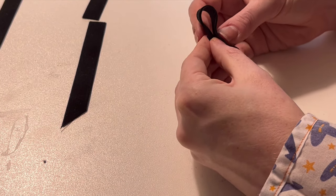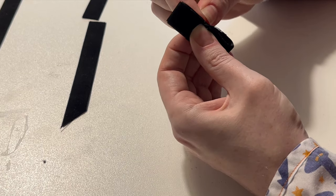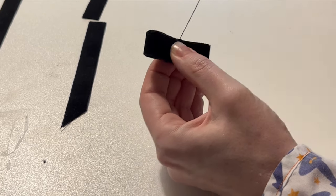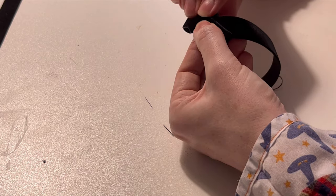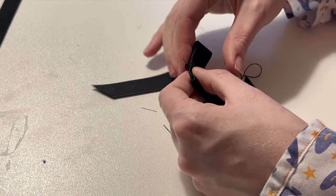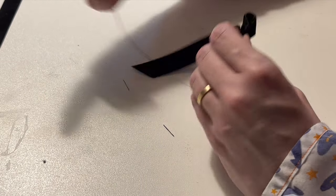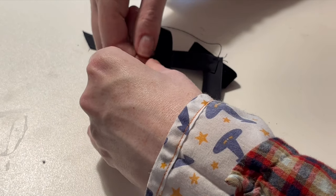I wanted to lace the sides with velvet ribbon but the only black ribbon I could get was too thick, so I'm lacing up with cord and making two velvet bow brooches to go over the hips instead. Maybe I'll go back and change out the lacing later so I can have the lovely big velvet hip bows I'm imagining, but for now these will do.